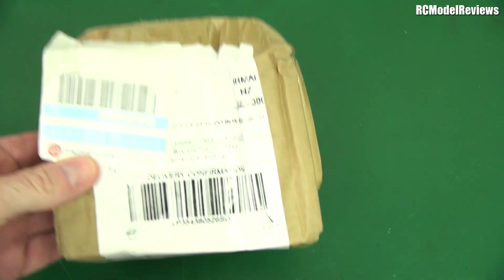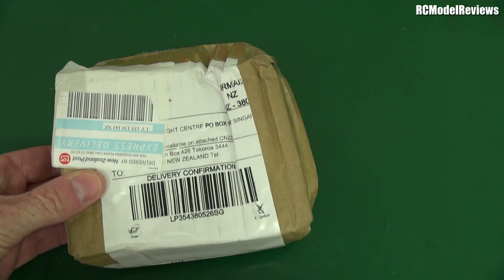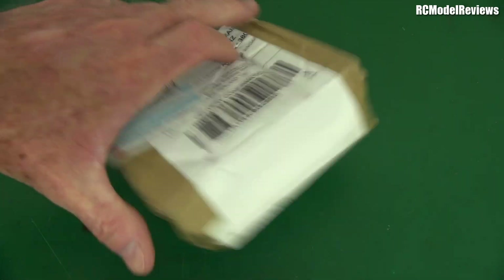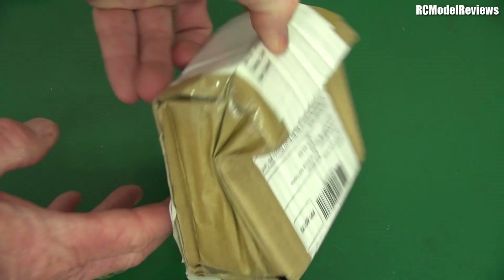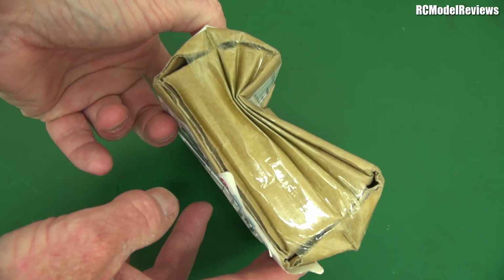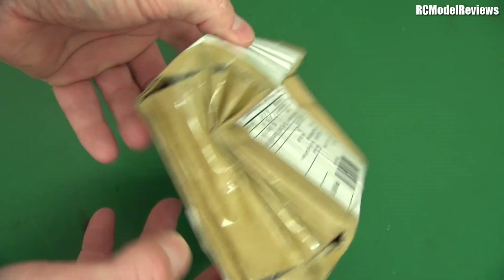G'day! Welcome back to the channel. It's nearly Christmas, so the postal service has sent me a package — well, the postal service didn't send it, but they certainly paid it some attention. Look at this. Seriously, how could you possibly do that to a package? What did they do — did they use it as a door jamb or something?